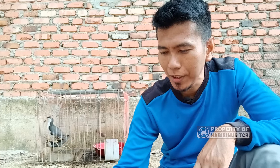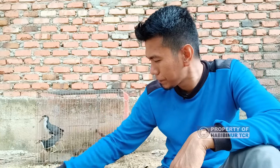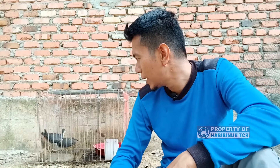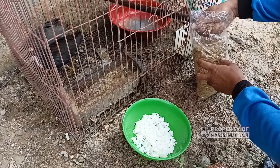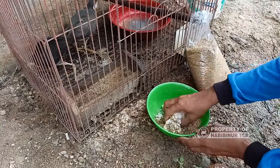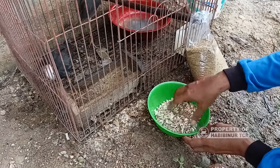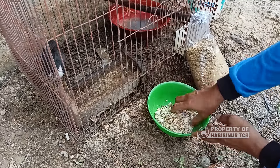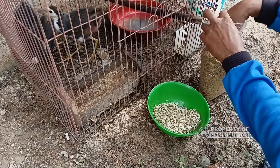Saya memberikan makan dengan barang-barang yang mudah dicari: pur ayam dan nasi. Kandangnya ditutup, kita akan lihat reaksi dia memakan makanan ini. Ini nasi putihnya dan ini pur ayam, tinggal dimasukkan secukupnya. Tidak ada takaran yang jelas, kita mau mengajari dia mau makan nasi. Dicampur seperti ini, dan ini pasti dimakan karena sudah satu minggu ini terus saya kasih dan terbukti habis.